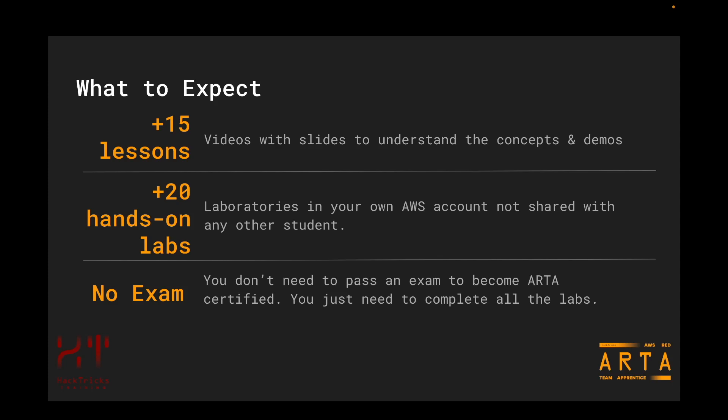However, no step-by-step instructions are going to be provided to solve all the laboratories. Finally, ARTA doesn't have an exam. In order to show your knowledge and expertise in AWS, you will need to solve all the laboratories, and once you have finalized all of them, a certification will be provided to you.